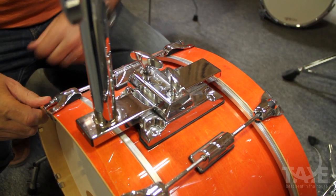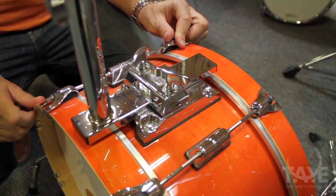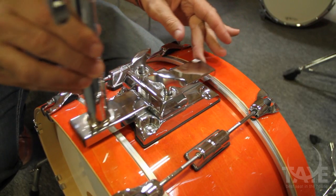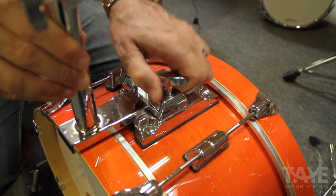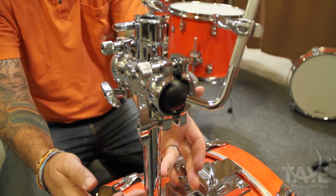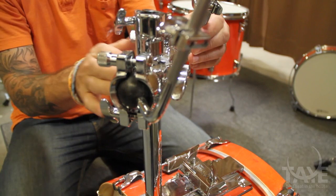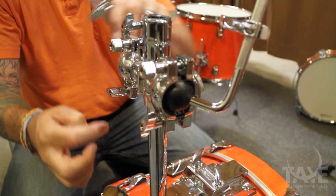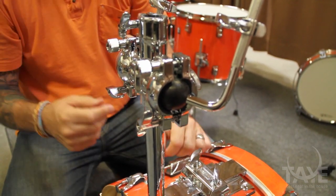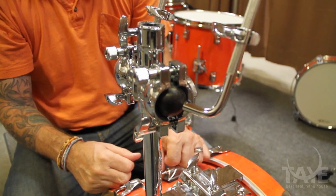The slide track mounting system by Taye is designed to not penetrate the bass drum, yet give all of the mobility that you get with a traditional tom mounting system. Slide the entire unit forward and back for ease and placement of the toms near or far from you. The tom mounting system itself adjusts up and down the vertical rod as well as left to right. The ball and socket movement allows for virtually any position you'd like for your tom-toms, and there is also a receiver for a boom arm or other percussion mounting apparatus.